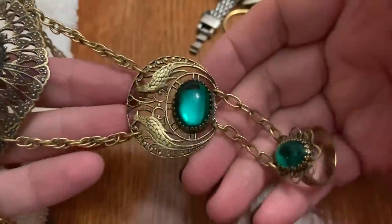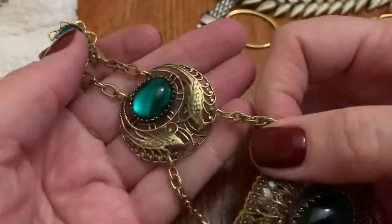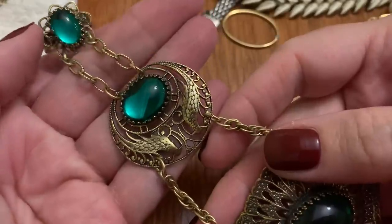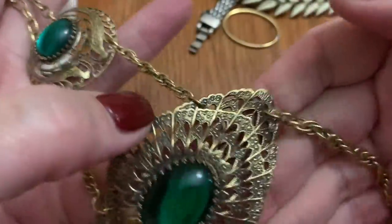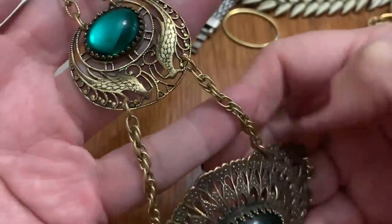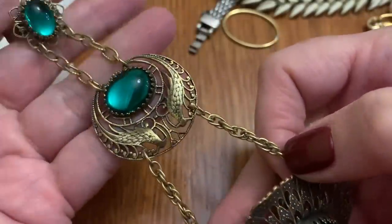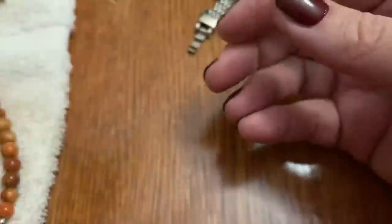This is one of those bracelet ring things. I know who would like this — Anitra, the I Spy Queen. This is a nice one, kind of like Egyptian revival type. I'll have to put that to the side for her.